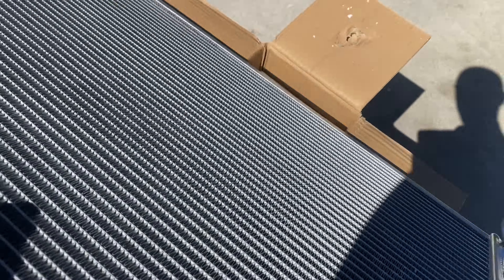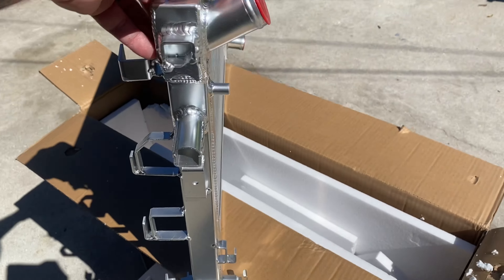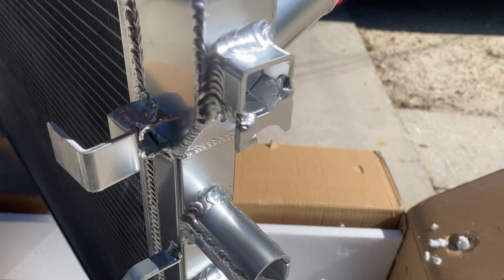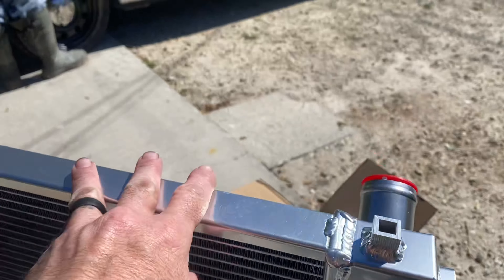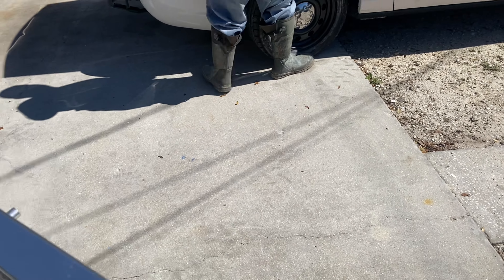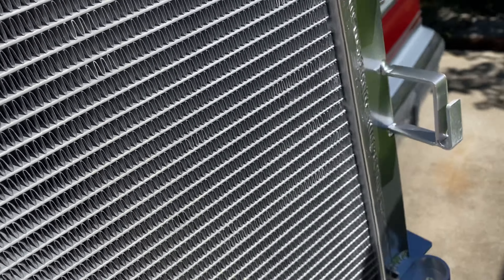Now that it's here, it looks pretty sweet. It's a pain in the ass swap, but it looks decent.